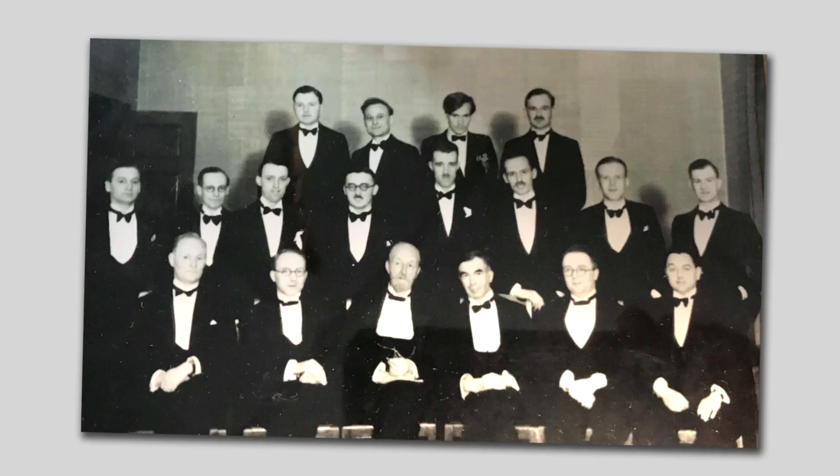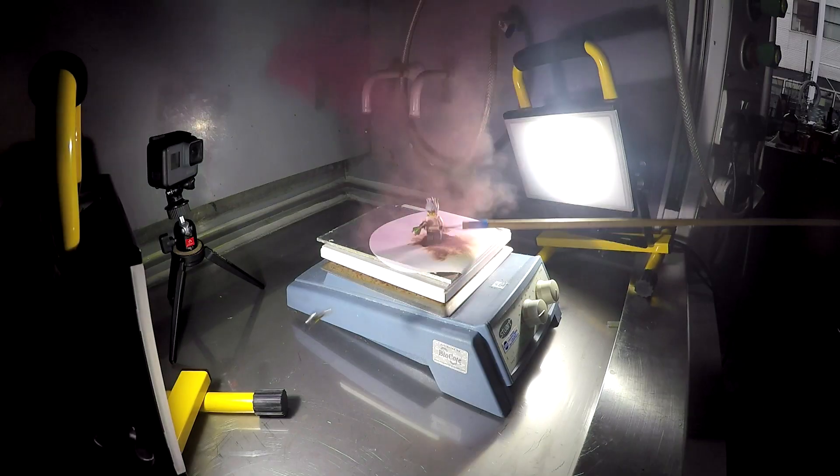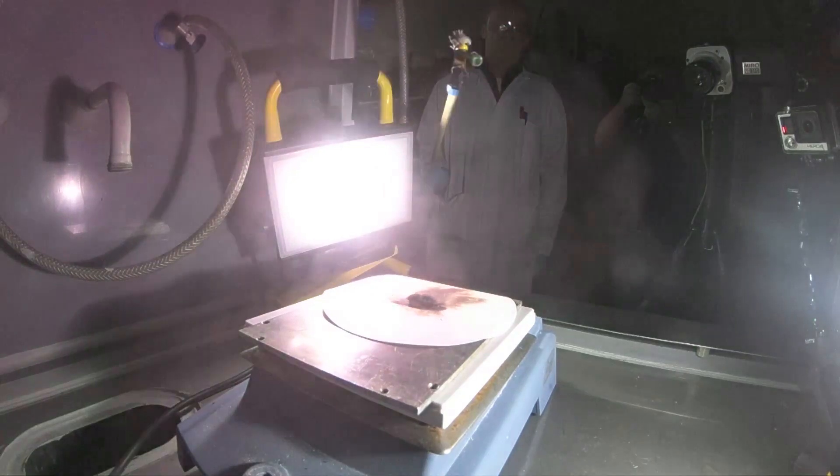Even a long time ago, students could be really badly behaved — far more badly behaved than would be permitted nowadays at a university. Obviously, this is not the sort of reaction you should try at home, because this compound is terribly unstable. Even microscopic amounts make quite a loud bang, so it's particularly dangerous if you make a large amount. Even in the lab where we were working making this video, we spilled some on the floor, and there were crackles for an hour or two afterwards.